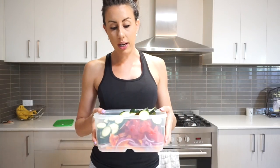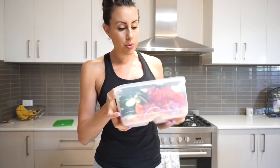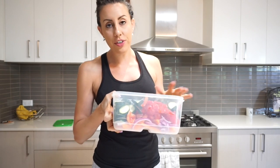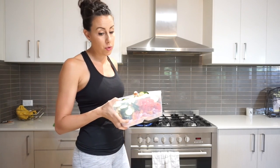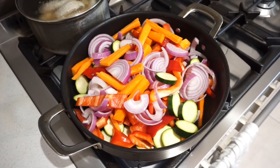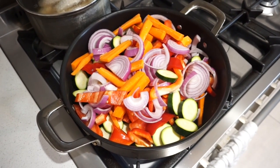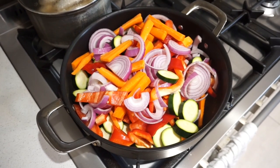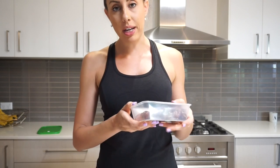Our veggies are now weighed out — that's four days worth of vegetables, 200 grams each meal. I'm going to pop them in the big pot as the chicken is almost done. I've put the veggies in a pan with a tablespoon of coconut oil, some pink salt, and a teaspoon of garlic.